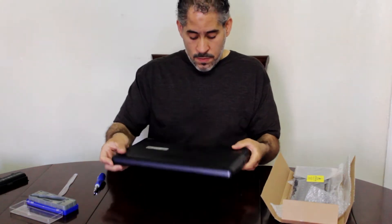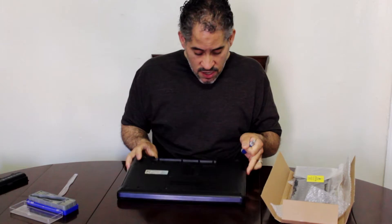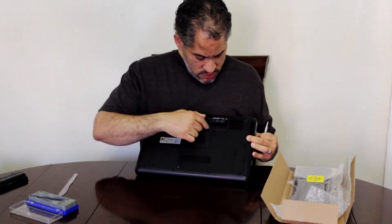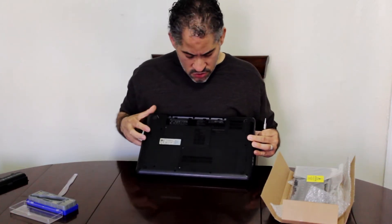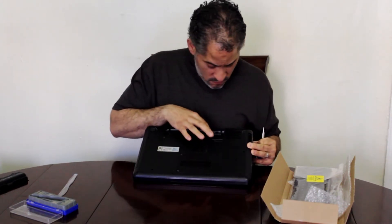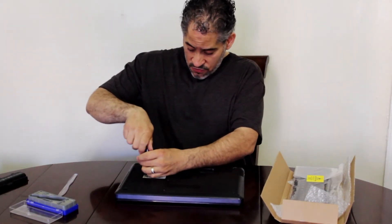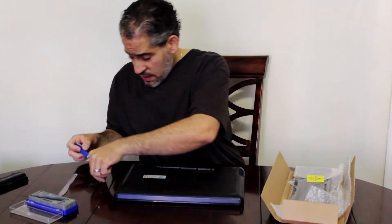Take your small Phillips screwdriver. On the bottom of the laptop you can see very small keyboard icons printed at five locations — this is telling you there are screws holding the keyboard. I have one, two, three, four, five that are very visible, and one that's hidden. It's important to know which screw is which because they have different lengths.